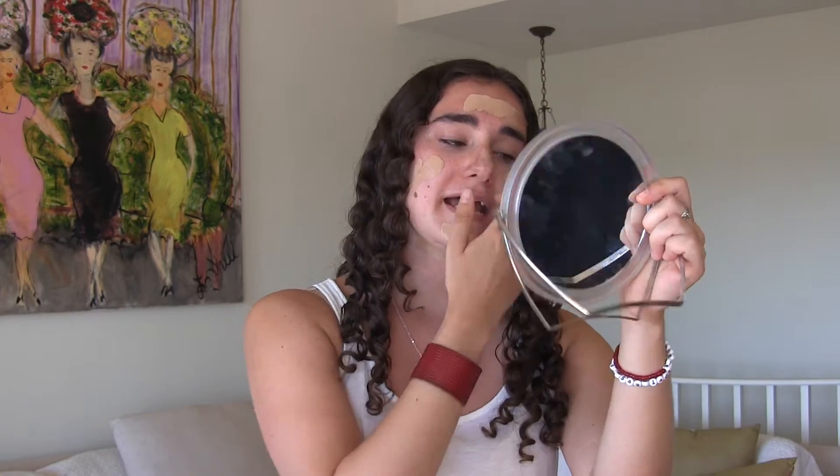It's really important when you're using something like this to make sure you get it on your neck, because at least for me my neck is the one part of my body that doesn't really get tan. So it's often just like this odd whiteness within the tan of my body, so I always make sure to blend it onto my neck.